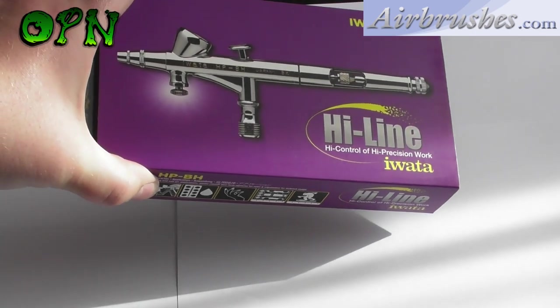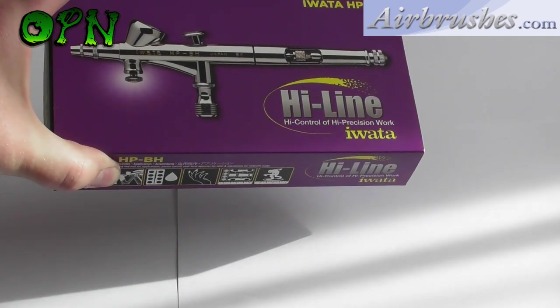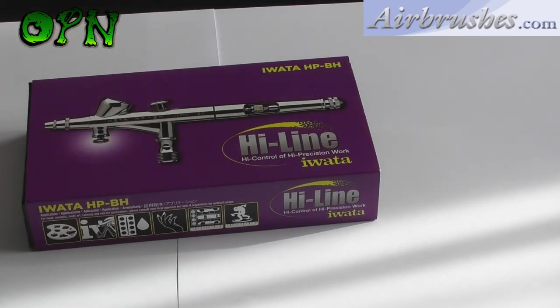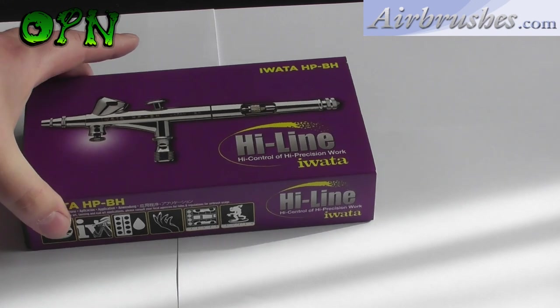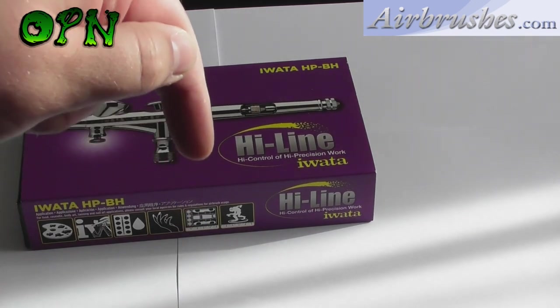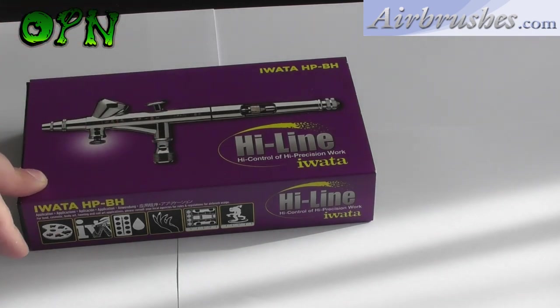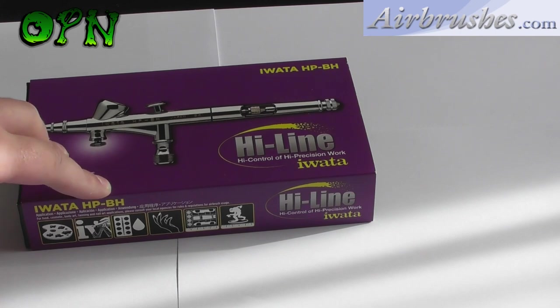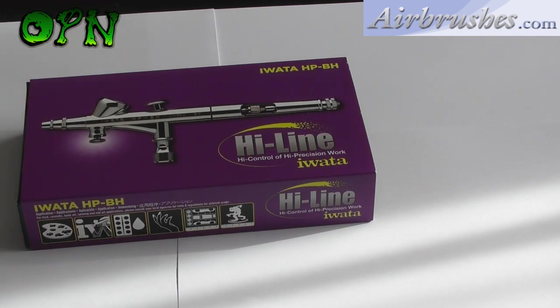Hi guys, in today's video we're going to be reviewing the Awata Highline HPBH Airbrush. First of all I want to say a huge thank you to airbrushes.com who sent me out the airbrush for review. If you check the description box down below you'll find a direct link to their web store where you can find out more information about the Highline HPBH Awata airbrush and other fantastic products they sell.